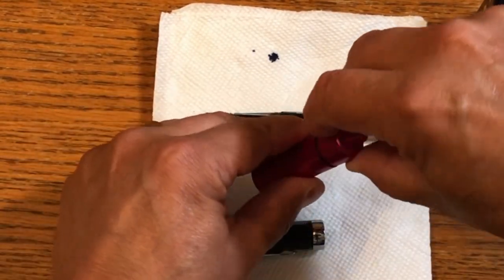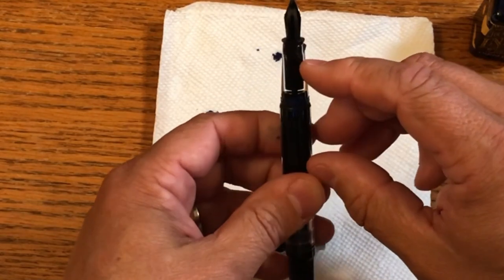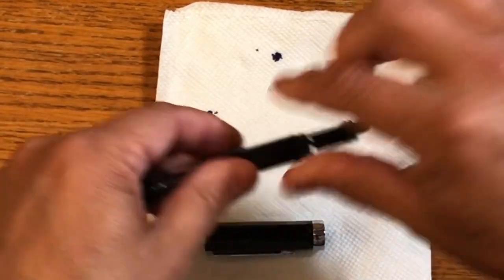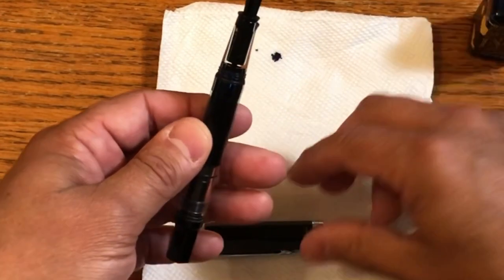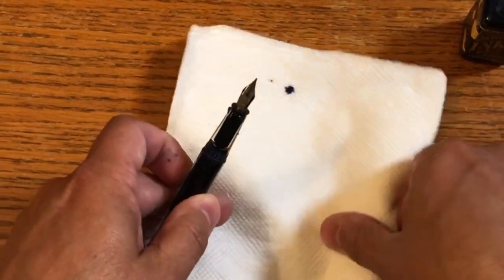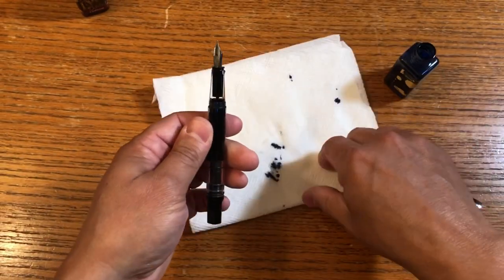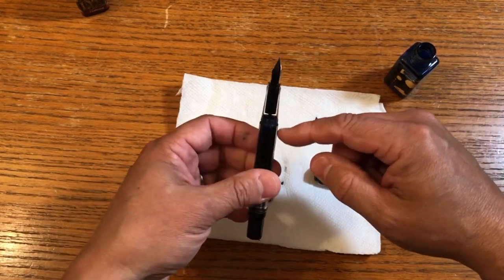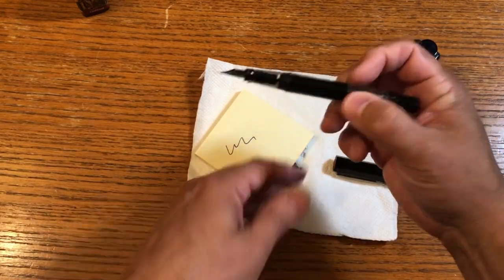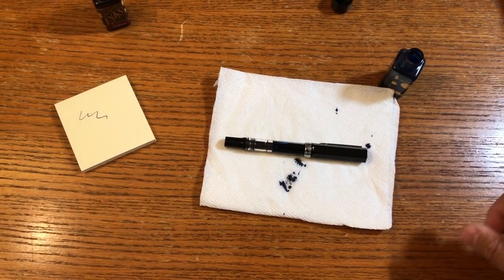Now the thing with the Twsbi Eco — let me close up this little makeshift ink well — is that the capillary action can get imbalanced. What we did is pull the plunger to draw ink in, but now the pressure is not right. The way you solve that is you take the nib section and pull it out, then reseat it. This is actually in the Twsbi documentation that comes with the pen. What that does is reset the pressure balance so you're ready to go. I always have post-it notes around for ink cleanup. So now we're full and ready to write — I only got a few drops of ink on me, which is pretty good. Typically I have ink on both fingers. That's how you ink up a Twsbi Eco.